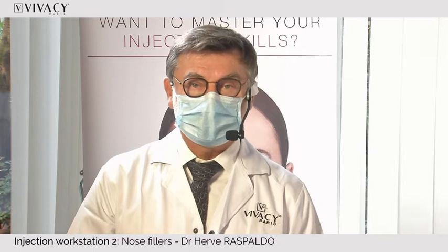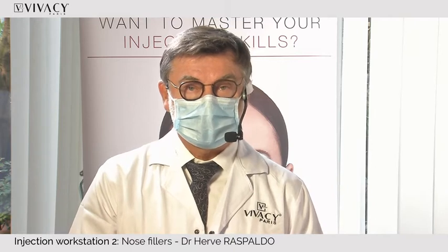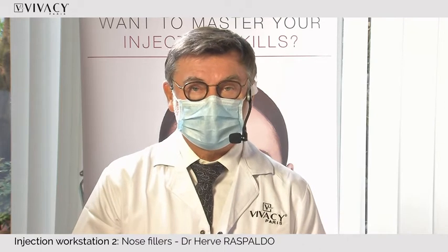Good afternoon. We are online now for the first course on the nose. I'm Dr. Raspalo, a facial plastic surgeon based in Geneva. I was trained in Nice and Monaco, and my passion is really the nose.